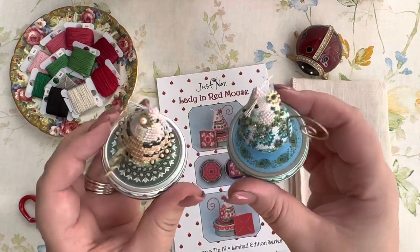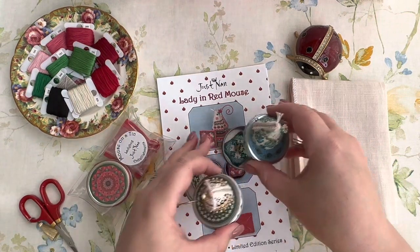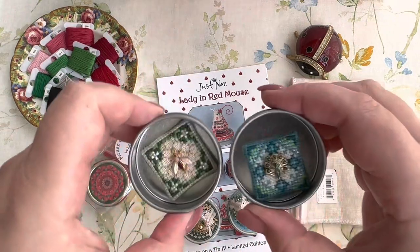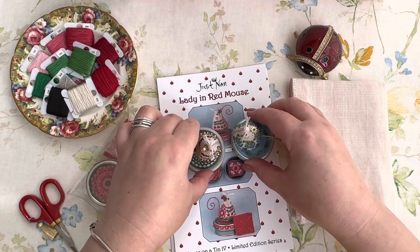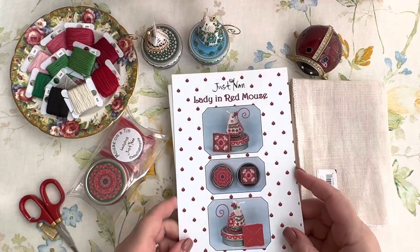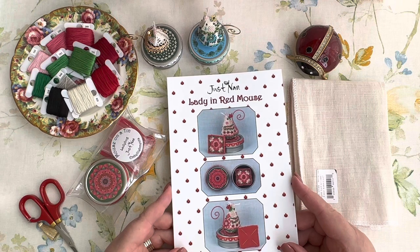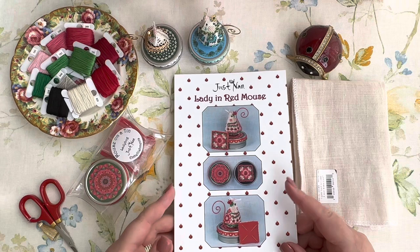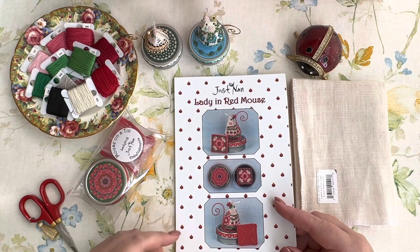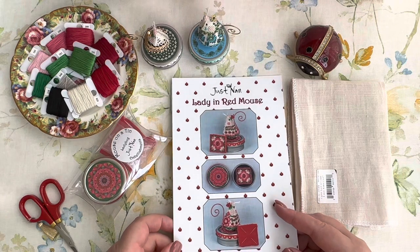I don't have the Christmas mouse here with me because it's in the box with Christmas decorations. When I have all of them stitched I'll pull that one out to show you all together. Right now I have the Peacock Mouse and the Bee Mouse in my little house. They have magnets, not going down - they look like this - and inside they have needle books. I couldn't of course not purchase the next one. Previously I used to stitch these immediately upon receiving them, but this time I already got the parcel after filming.